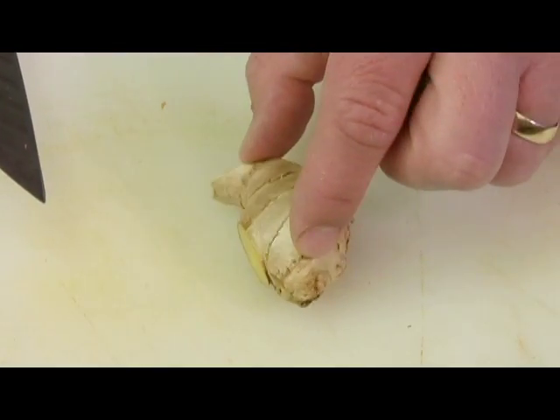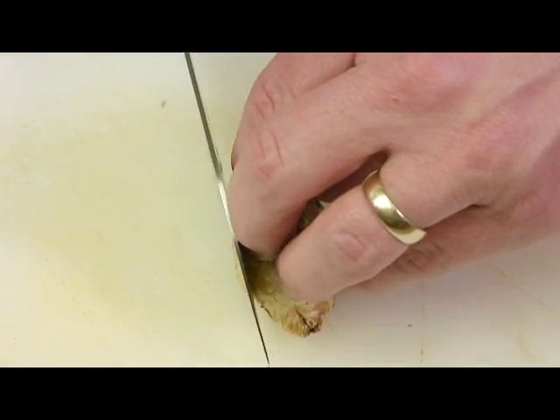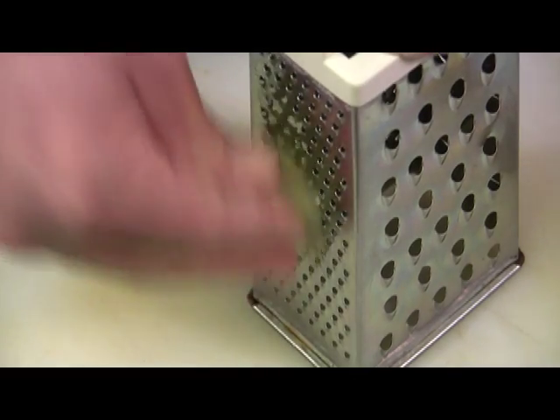To get to the fresh ginger root, we need to remove the skin. Take off one little piece, give it a flat work surface, and we're just going to square it up, removing the skin as we do this. Then we're going to grate it on a cheese grater.